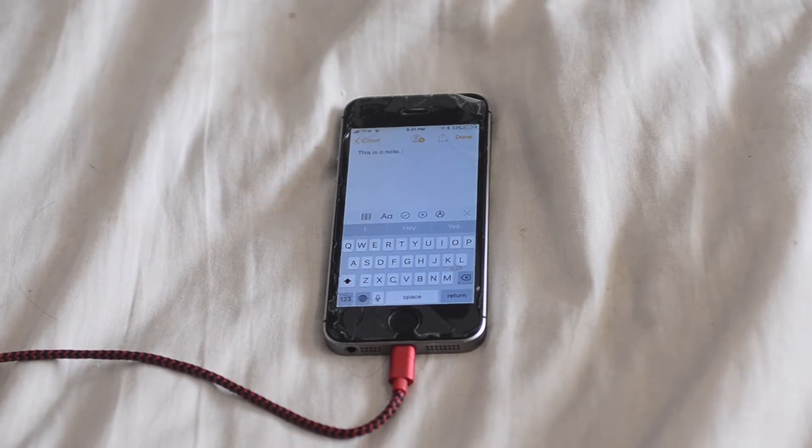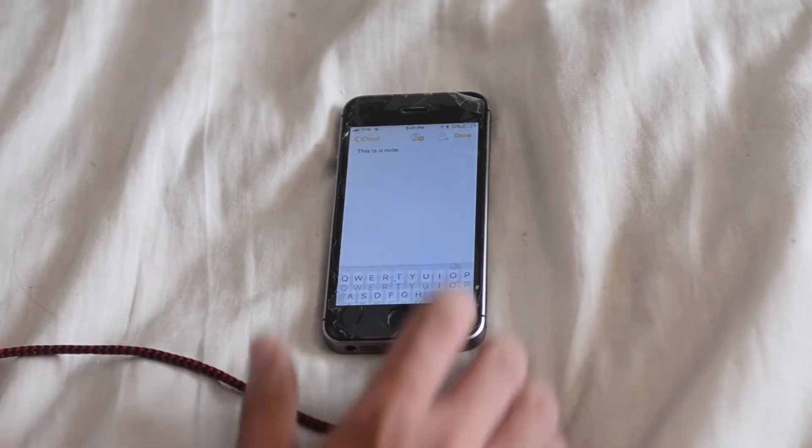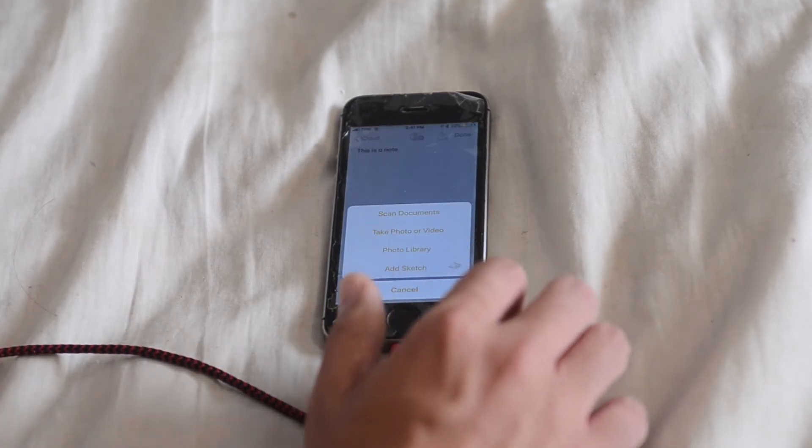Something new in iOS 11 is the new scan mode — it literally uses your iPhone camera to scan documents. If you go over to the plus button, you'll see a scan documents feature.